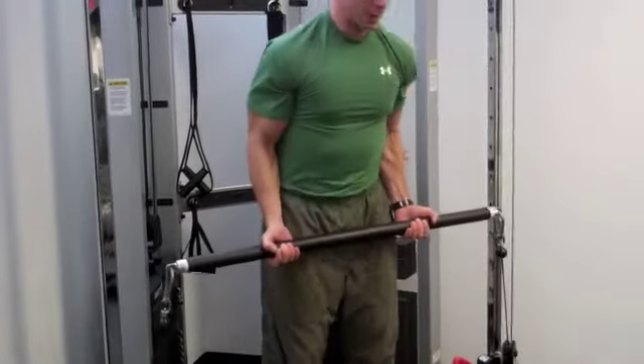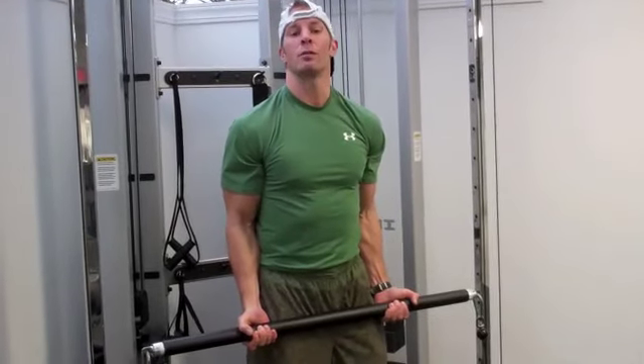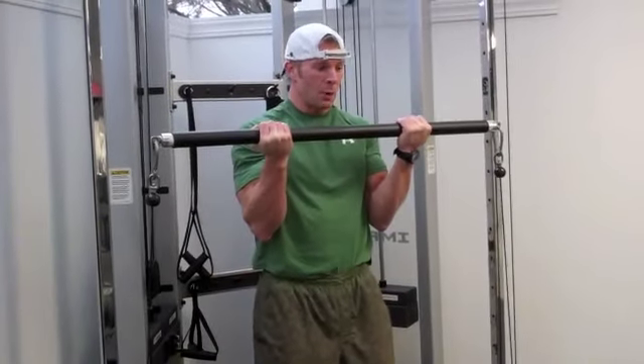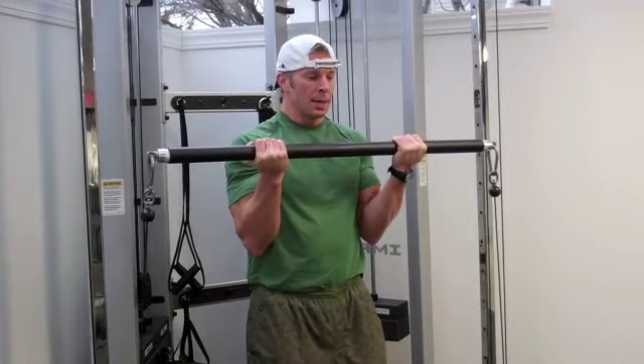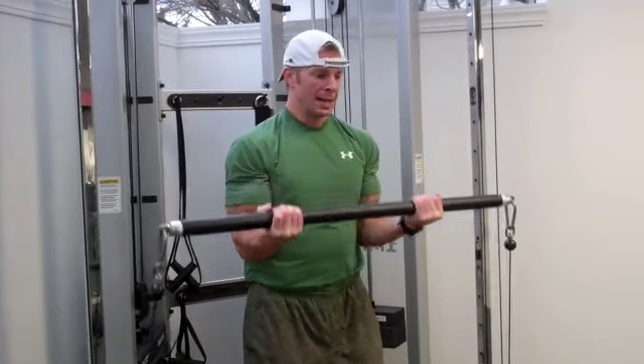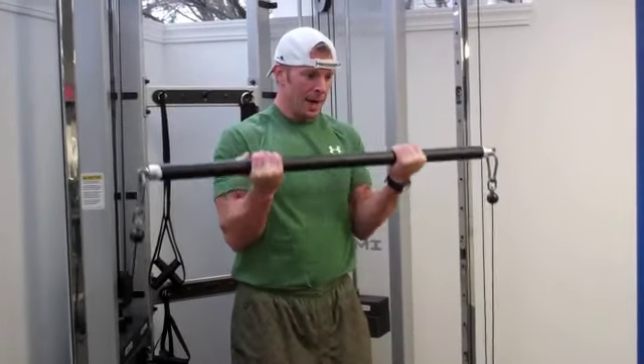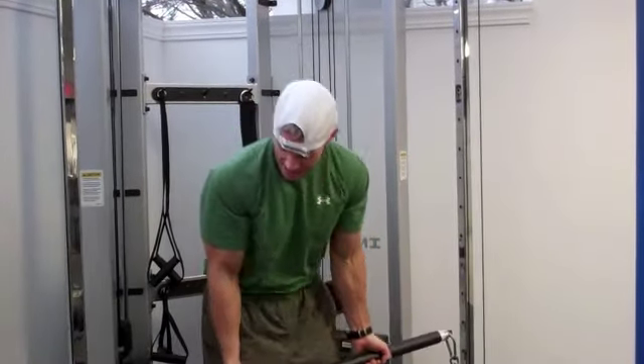We want to take about a shoulder-width grip, stand straight up, keep our elbows to our side. The elbows are the point of rotation. We're going to exhale up. We don't want to come all the way up because if we do, those elbows drift and we start using the deltoids. Back down nice and slow with an inhale, and exhale up, and back down again and repeat. That is a standing cable curl.